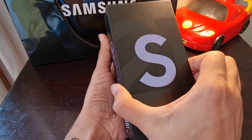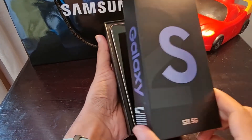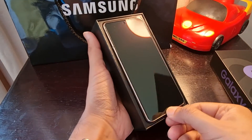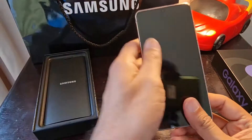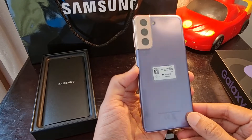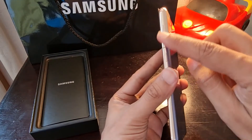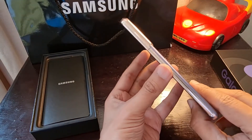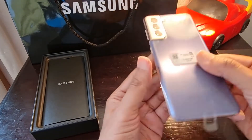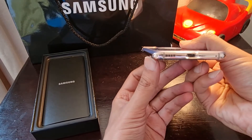Finally unveiling the S21 — here is the smartphone! Wow. This is the phone and this is the color. It's a really nice color and I really like this gold finish which is merging into the camera sockets.